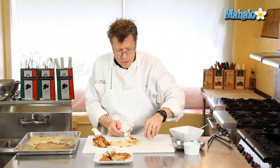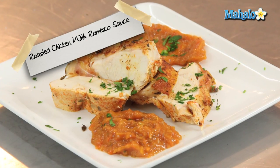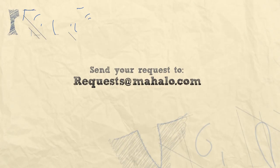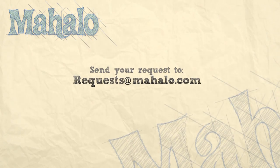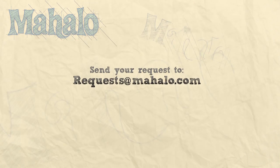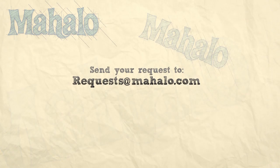That is your oven-roasted butterfly chicken with romesco sauce. Thanks for watching. Be sure to click on other links to get other recipes. If you don't see something that interests you, email a request to requests@mahalo.com. Also be sure to subscribe to get lots of wonderful additional information. Thanks and I'll see you soon.